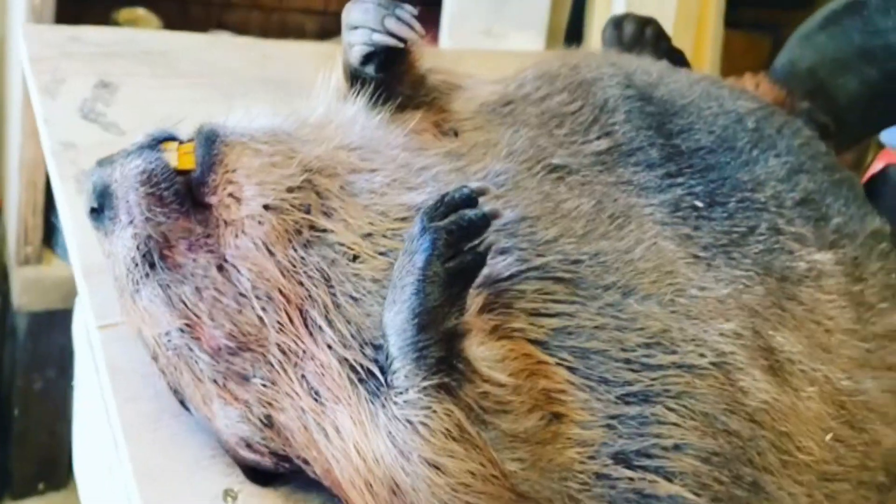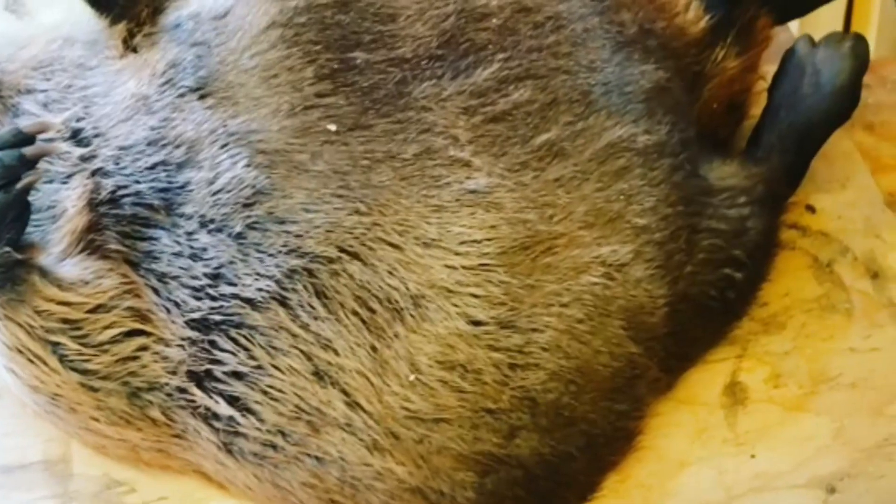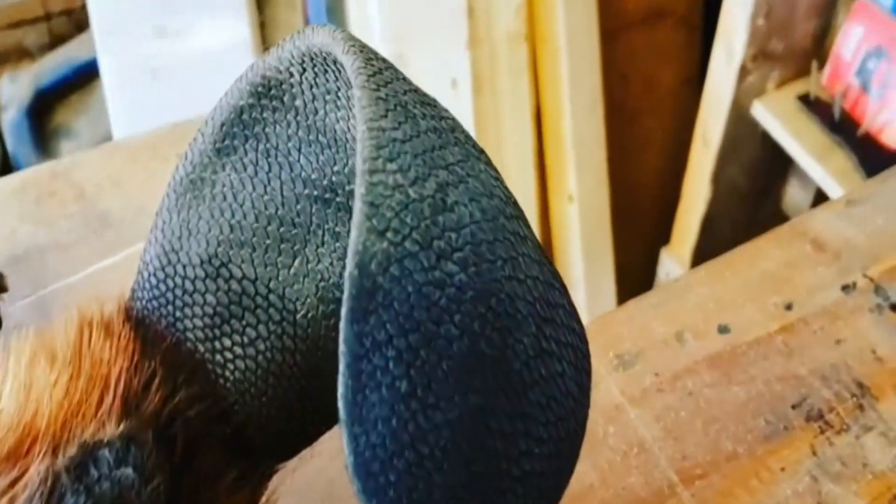It took me about 20 minutes to skin this beaver out. I know people that can do it in under three. The most difficult part for me is from the ears to the nose — I ended up cutting through the hide. Another spot that gives me trouble is the casters, which are located roughly between the legs. I was really worried about cutting through the casters and having all that smell come out and ruin the meat.